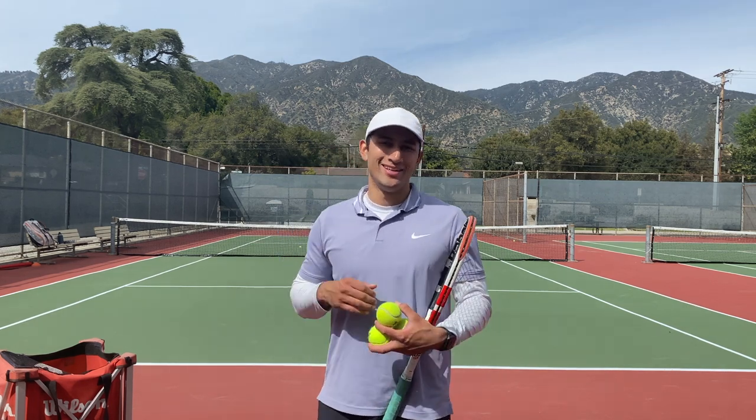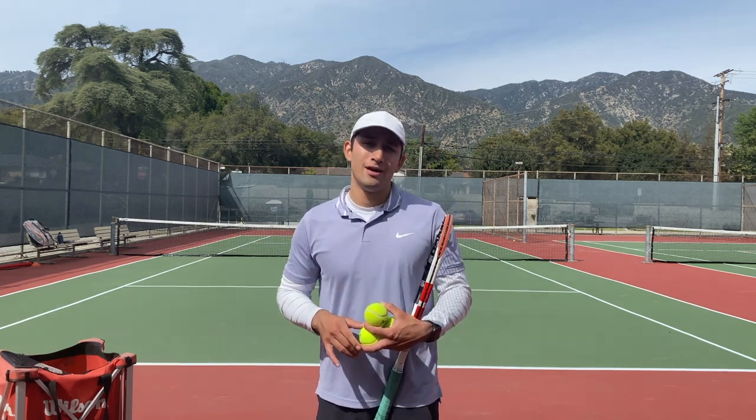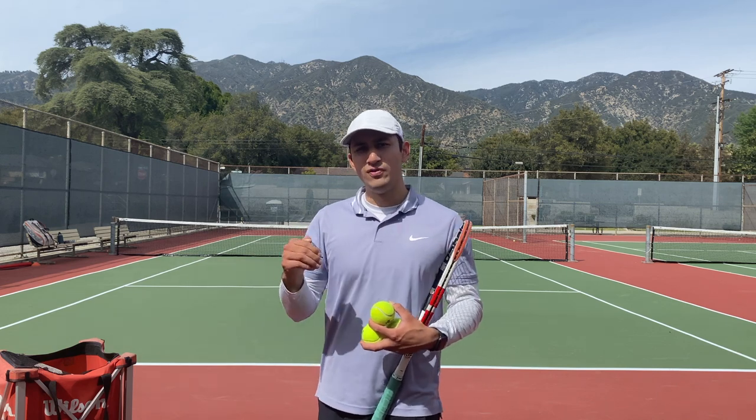Hi everybody, welcome back to my channel. In today's video, I'm going to go over what points you should be moving to the net.